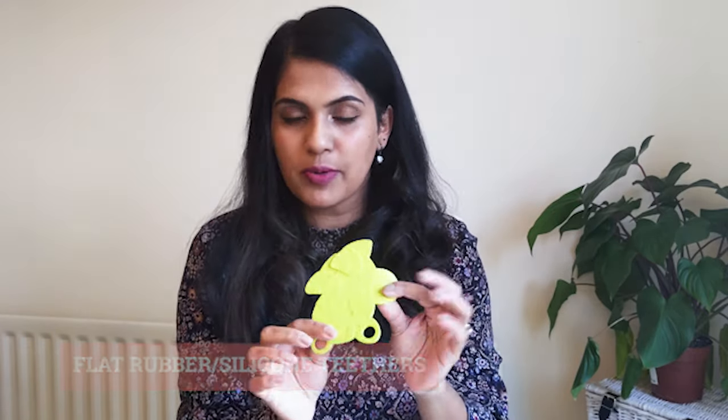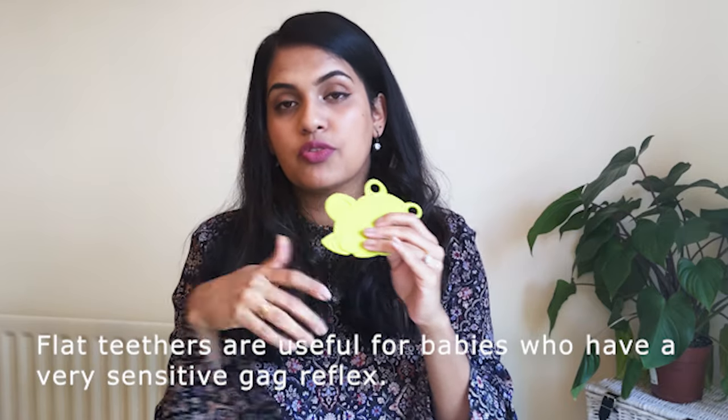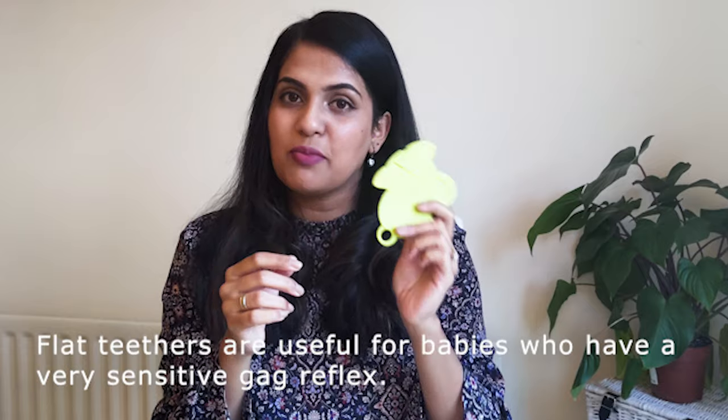Once teething becomes a bit more established and babies are able to grasp onto toys, you can introduce flat teethers. These are great as well — easy, lightweight, and hard rubber. Baby can navigate this easily into her mouth. The best thing is the projections aren't too long that she can gag on them or push them too far down into her throat. So if your baby does that, try these flat model teethers.